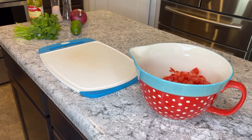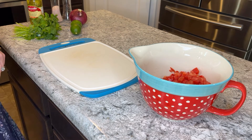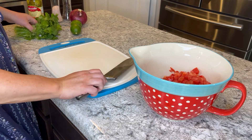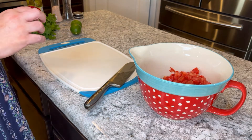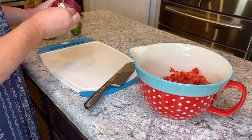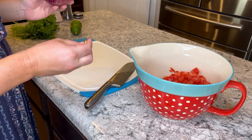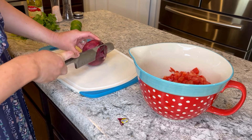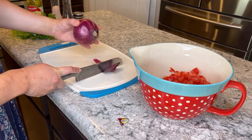Alright, so we are done chopping up the roma tomatoes. By the way, there are eight roma tomatoes, so you can see I'm making an apparently giant, enormous batch of salsa. Our next step is gonna be cutting this red onion. Walmart did not have the best selection today, so this onion looks like it's seen some things — but that's cool.